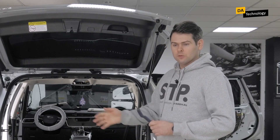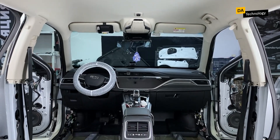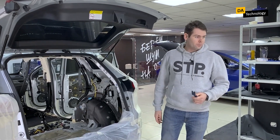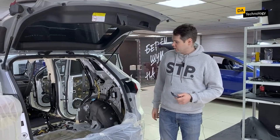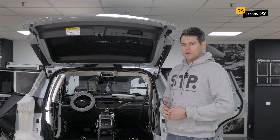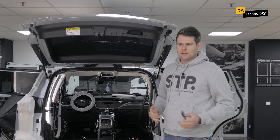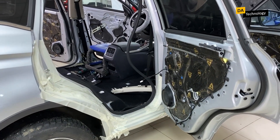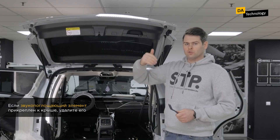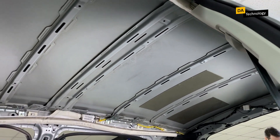Also, there may be other different soundproofing membranes and linings on different parts of the body — they may be located under the backseat and somewhere else. We definitely leave them in place. As for sound absorbing elements, as a rule, there are standard sound absorbing elements on the roof, on plastic elements of the doors and interior, and so on. Standard sound absorbing elements are removed from the doors and replaced with a new STP sound absorber. As for the sound absorber on the roof, if it is attached to the roof itself, then we also remove it completely with glue. If it is attached to the roof trim, then we leave it.